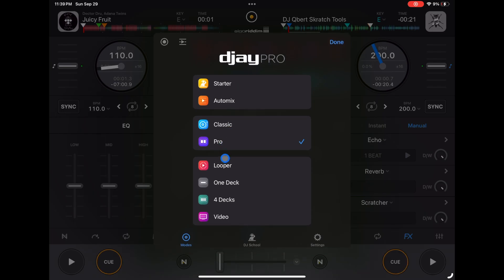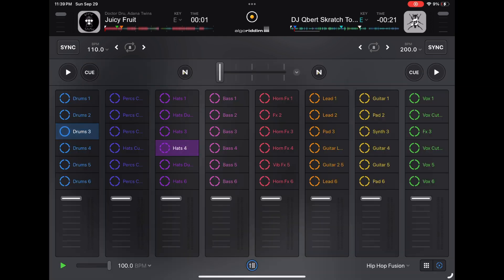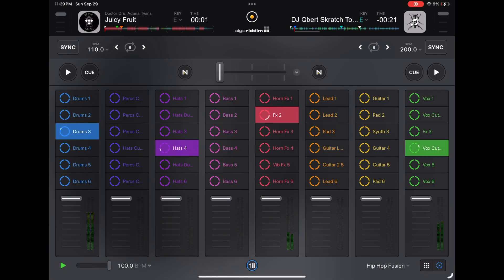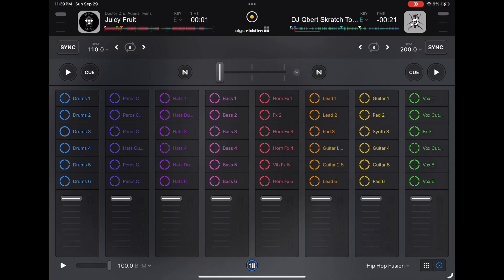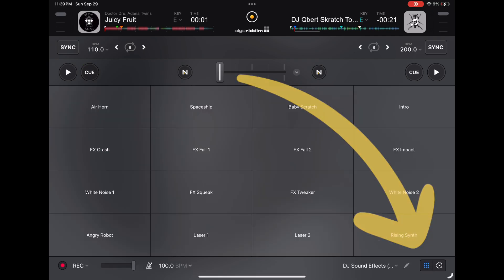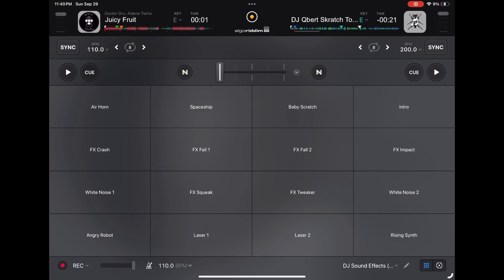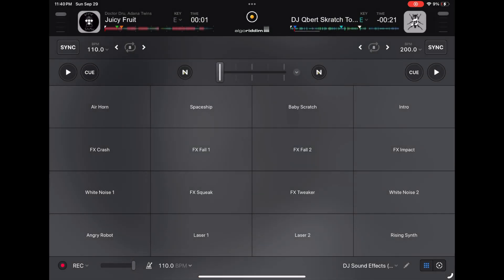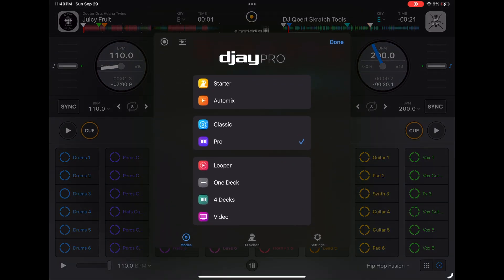Next is the looper. It's like a beat-making software inside the software — really cool. You have all these different sample packs and loopers. One tip: don't use the standalone looper mode. If you go into pro mode and press the looper button, you get every feature you would in looper mode, plus more.